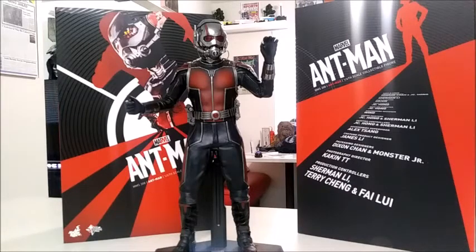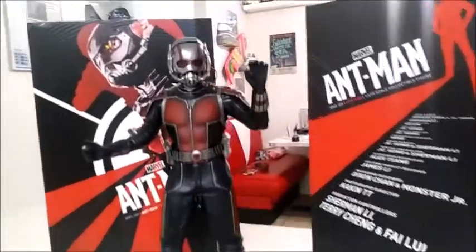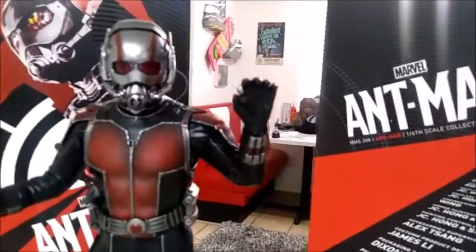I talked about this guy like two or three weeks ago when I did the review on the Baby Groot. Basically I was talking about how this guy here was kind of expensive, so I went with the Baby Groot as part of a hidden easter egg for the Avengers room.